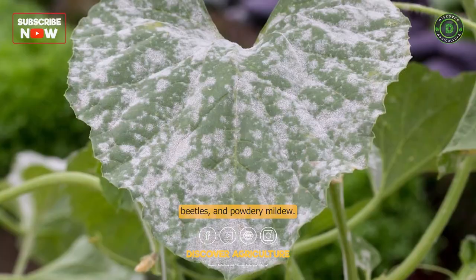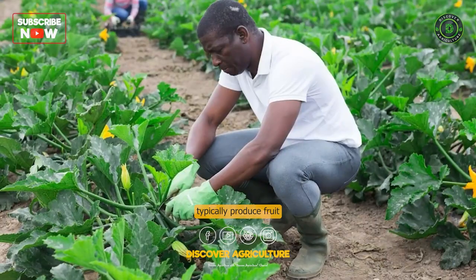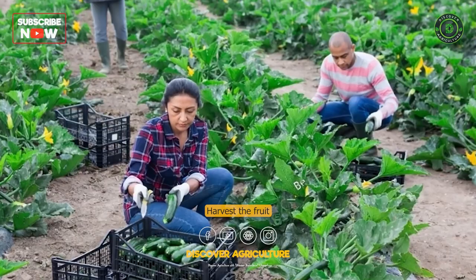Harvest the fruit. Zucchini plants typically produce fruit about 50-60 days after planting. Harvest the fruit when it is about 6-8 inches long and still tender. Regular harvesting will encourage the plant to produce more fruit.